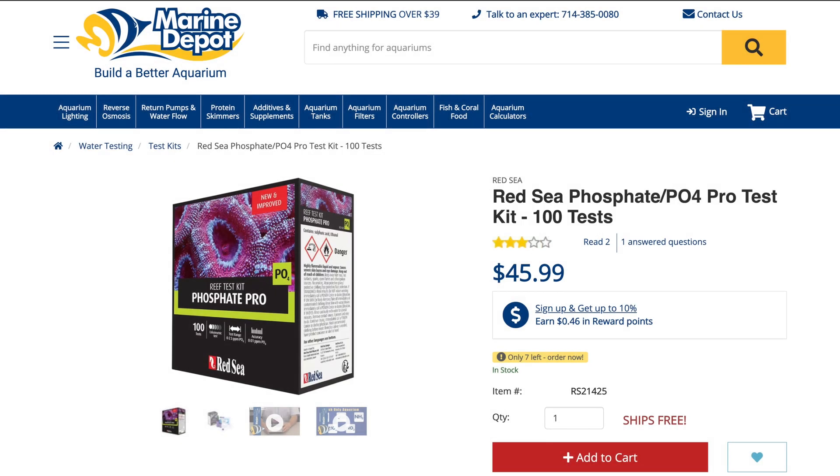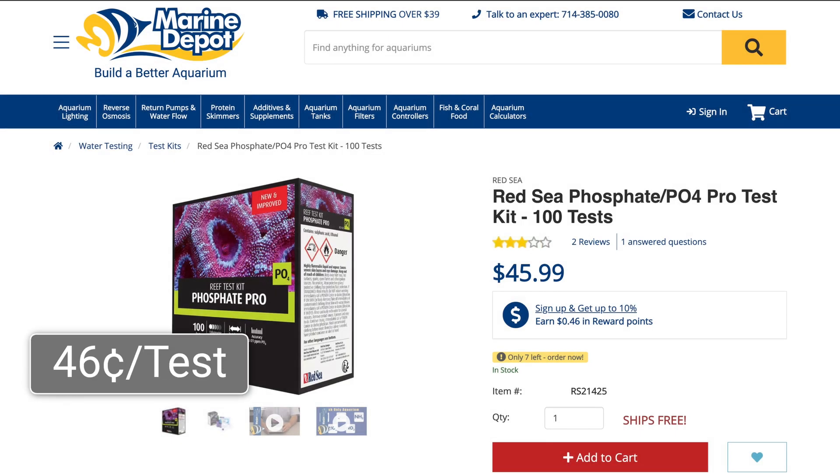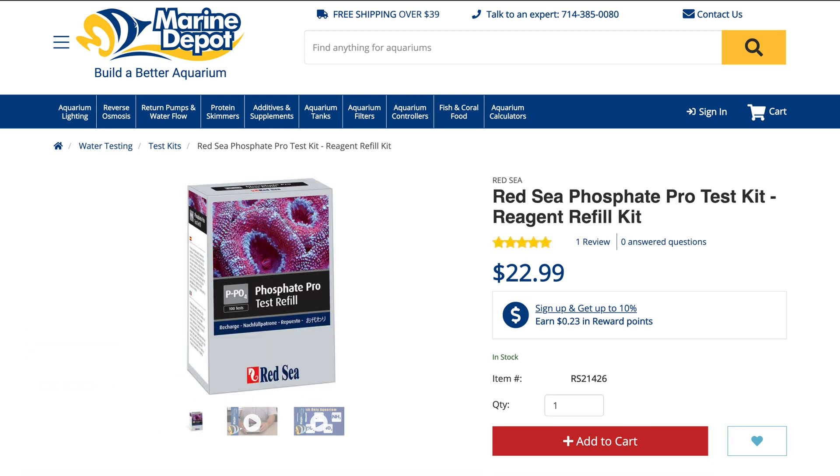Coming up number four on our list is the Red Sea phosphate Pro test kit. These are middle of the road price-wise — for 100 tests it costs $46, so you're looking at 46 cents per test, which is quite expensive. But you can buy a pack of 100 reagents for $23, so long-term this test kit evens out to around 23 cents per test. If you want to test both phosphate and nitrate, you can save quite a bit of money upfront by buying the Algae Control Pro, which has both test kits. The Red Sea phosphate Pro has a wait time of six minutes, but it takes me about eight minutes overall because there's a bit more setup involved. Ease of use: it's easy, but since there is more to set up, it's a little more time-consuming than some of the other test kits.